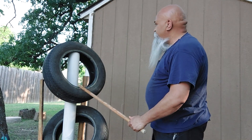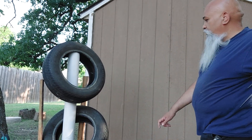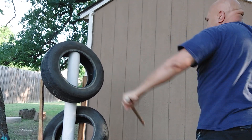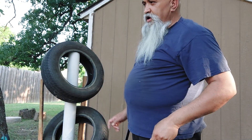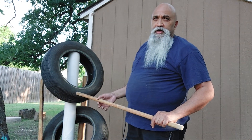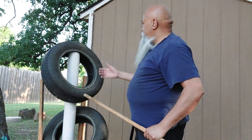As you can see, there are one, two, three, four, five, six tires. I didn't mount these tires on there so I could easily take this off, like so.